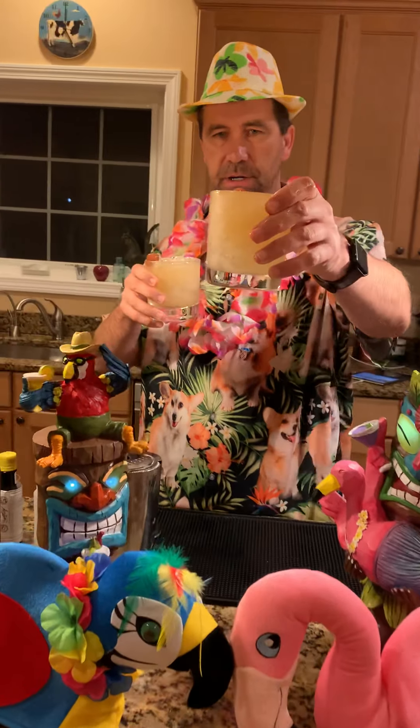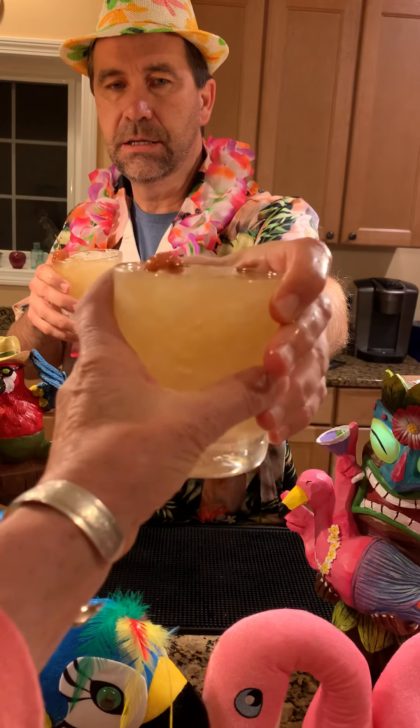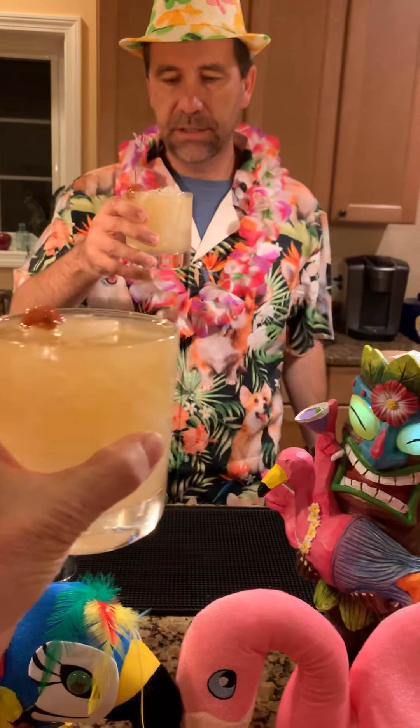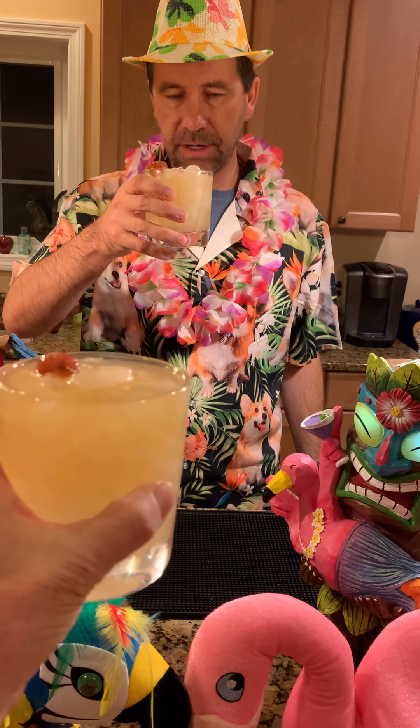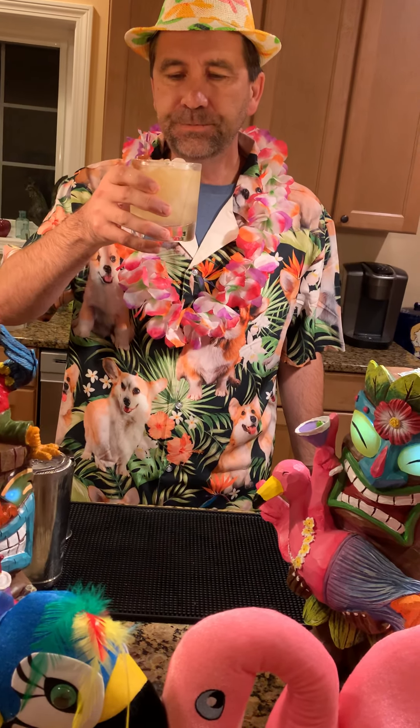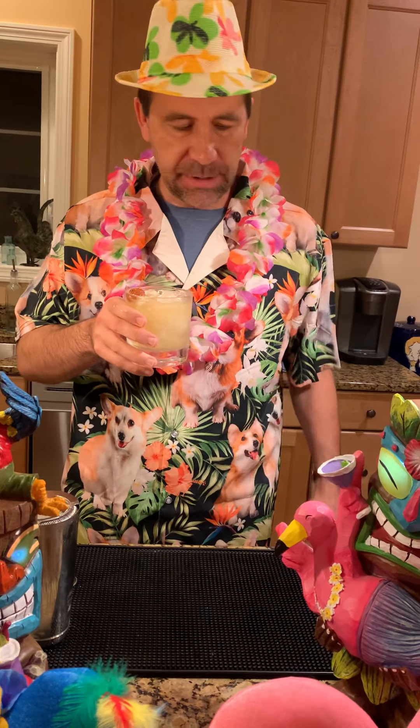This is the Jet Pilot, and it's a good strong drink, which seems appropriate for today. Happy Friday! This will probably be the end of our tiki journey. Oh yeah, that's tasty — the cinnamon syrup is really nice in it, and the absinthe is good too but not overpowering, so you just need a few drops. I like that — very tasty. That's a good one. Cheers!